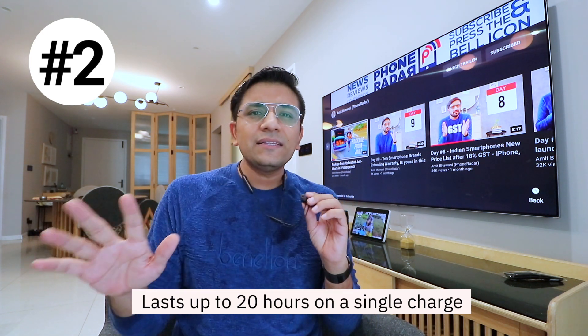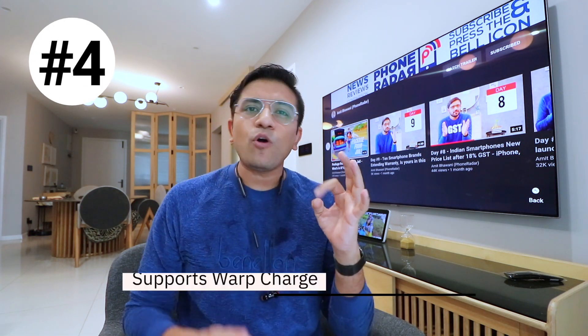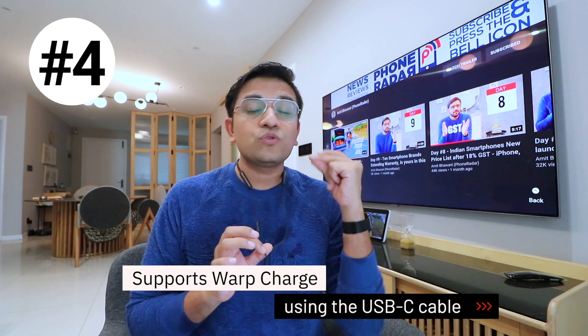The second feature is that you will get 20 hours total battery backup. So generally if you take all your calls from earphones, you will be able to use it for 3 to 4 days. In terms of pricing, the MRP is Rs. 2,200 but it is available at Rs. 2,000. For charging, you can use Warp Charge technology via a Type-C cable, which will be super fast.